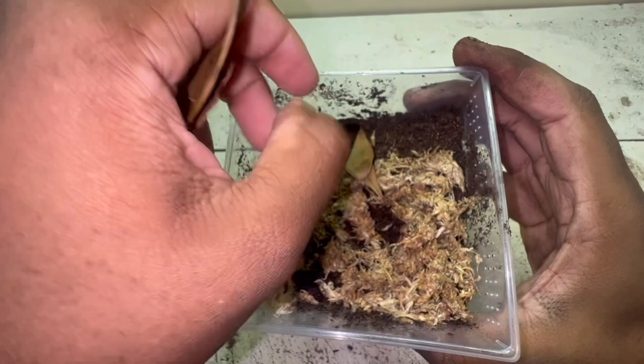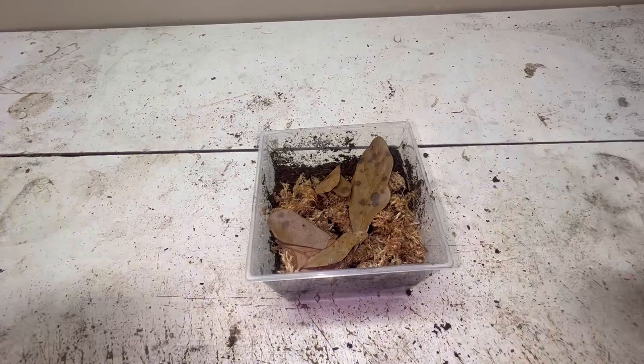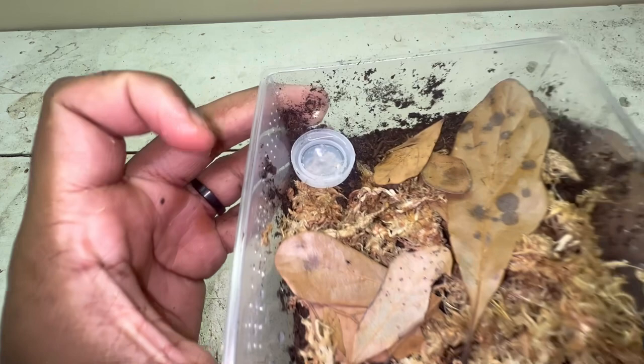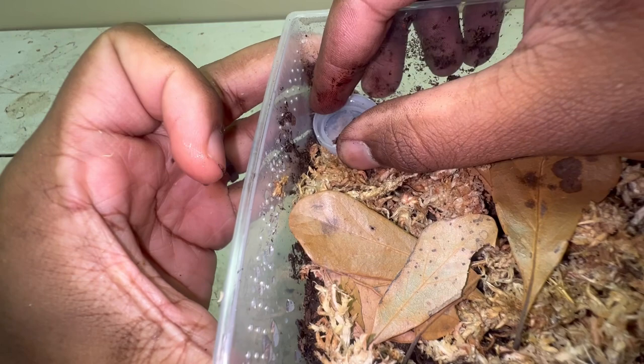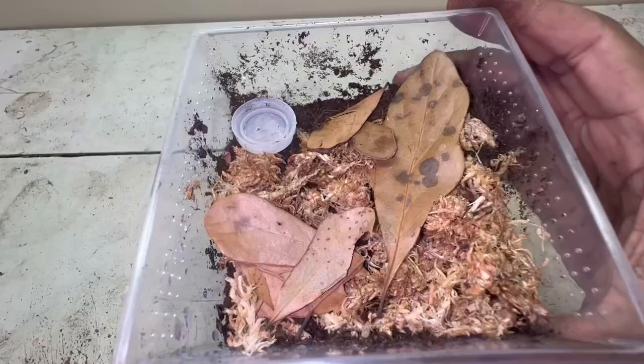You can also add a small water dish in the corner of the enclosure. This gives the warrior beetle a chance to drink some water. I'm just using a bottle cap here — use whatever you have, just make sure it's not too deep so the warrior beetle doesn't drown. Something shallow like a bottle cap will be fine. Lastly, we're going to add our beetle to its new enclosure.